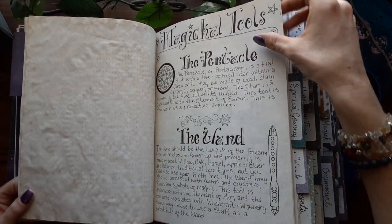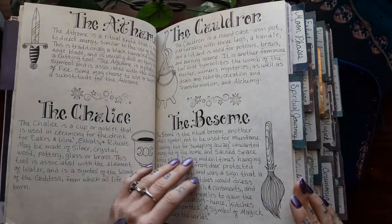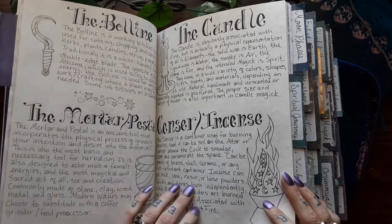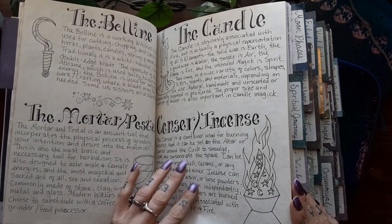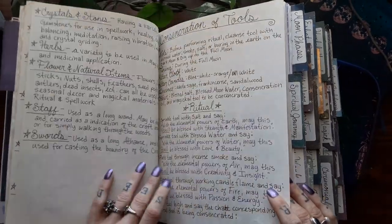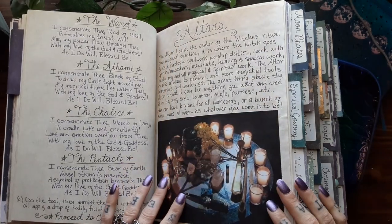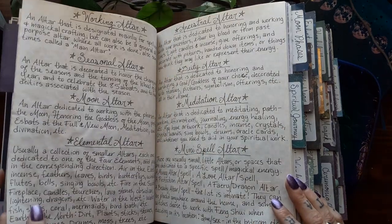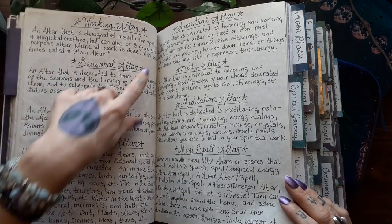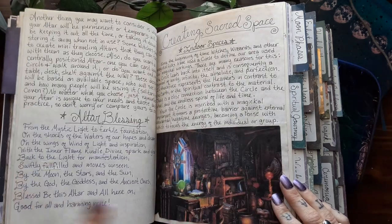And then magical tools — this is my magical tools section. The pentacle, the wand, athame, chalice, cauldron, and besom. Bowline, mortar and pestle, candle, censer, incense, and more tools and materials. And then the consecration of those tools ritual. And then altars and different types of altars you may find: the working, seasonal, moon, elemental, ancestral, deity, meditation, and mini spell altar. And an altar blessing.